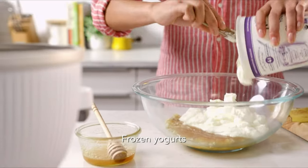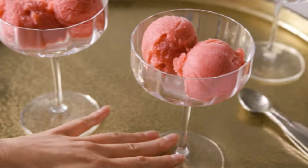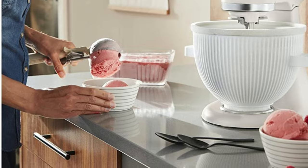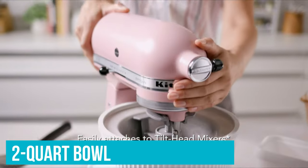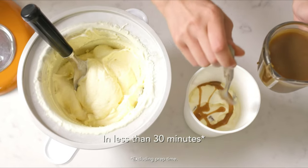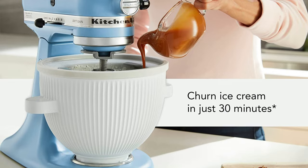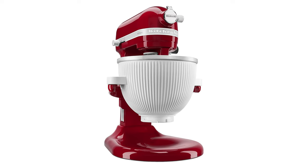Like other freezer bowl ice cream makers, this allows you to freeze one batch at a time before the bowl needs to go back into the freezer. We made two batches — blackberry and banana — and both turned out creamy and delicious with the texture of soft serve. Each recipe made one to one and a half quarts, but expanded to fill the entire two-quart bowl. One batch of plain vanilla ice cream didn't fully freeze though — condensation appeared on the outside of the bowl and it never progressed to the desired end result. It tasted great after fully freezing, it just didn't reach the point when it should have.